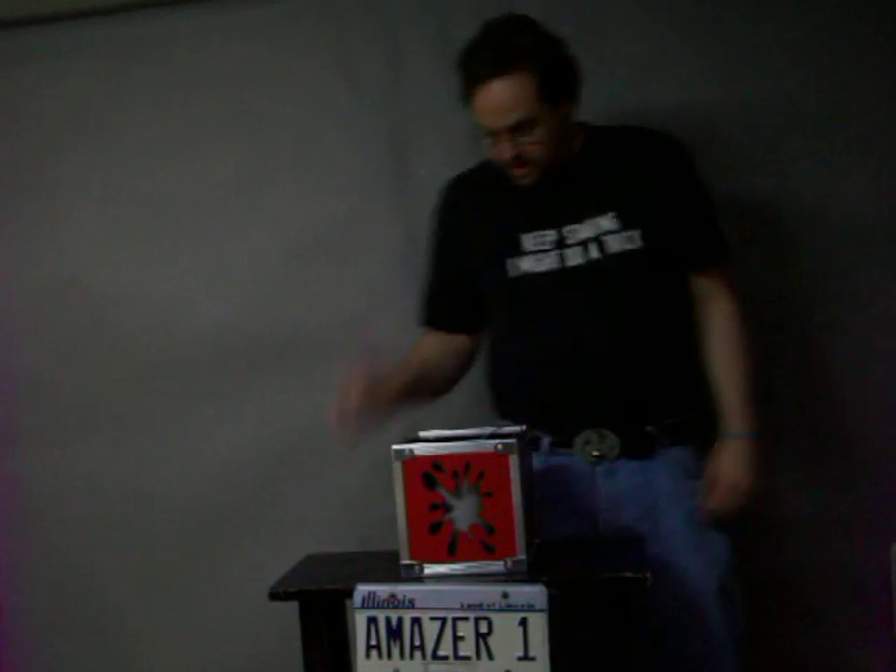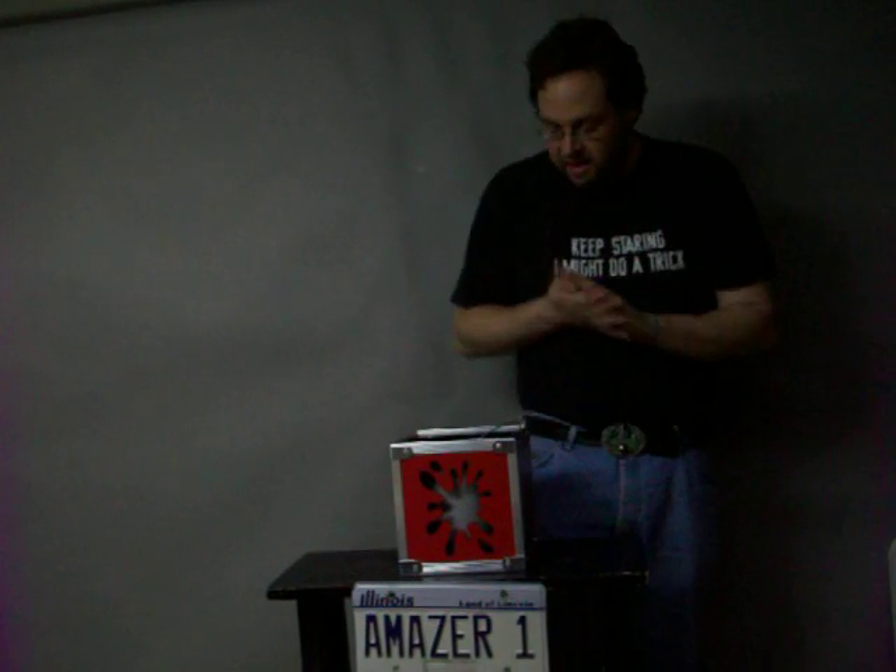Hey everybody, thanks for watching my video. It's me, Jeremy Hawk. I just got my toys from Creative Magic yesterday. It's pretty cool and this is the main item that arrived.